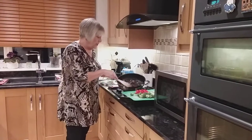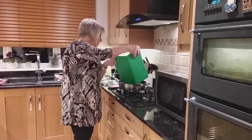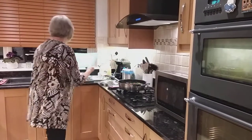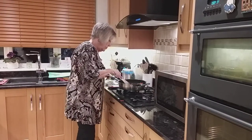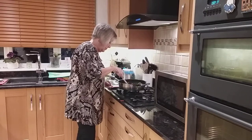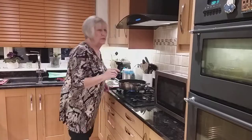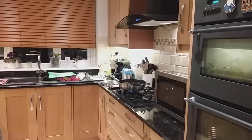My meat is beautifully brown, it's a lovely colour. I'm going to add the vegetables now and cook those. I'm going to cook it now for two minutes.